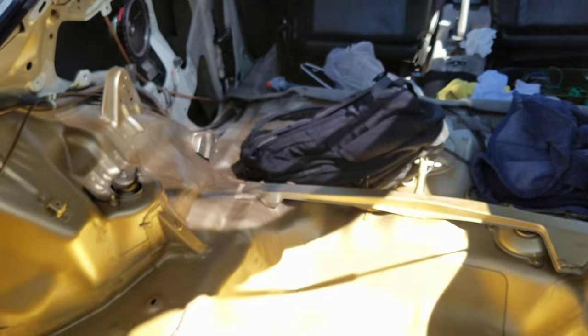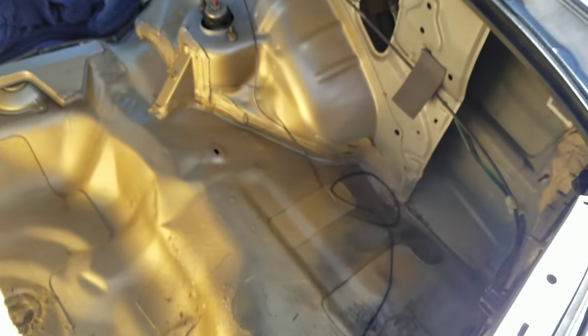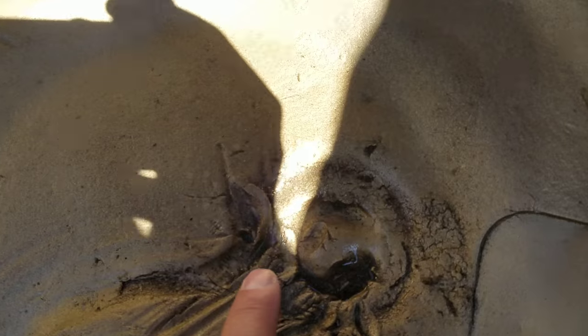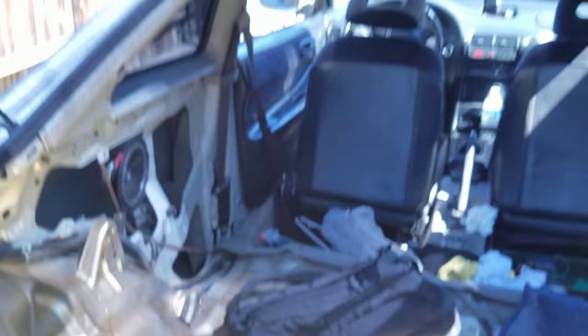I'm gonna give you guys a quick look at how it looks right now. We have the original gray color here — I had to sand a lot of it down, especially this one part which is really rough. I don't know how to fix that yet. Also, there is a leak in the car — you can tell it's a little bit wet in here.